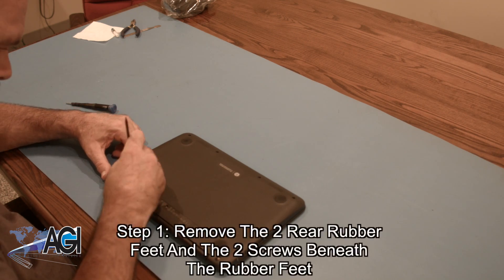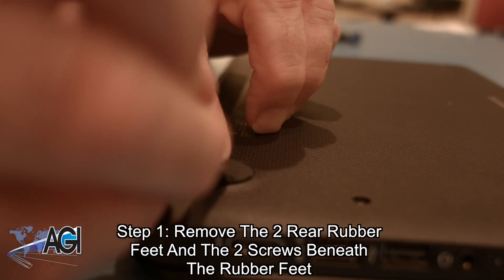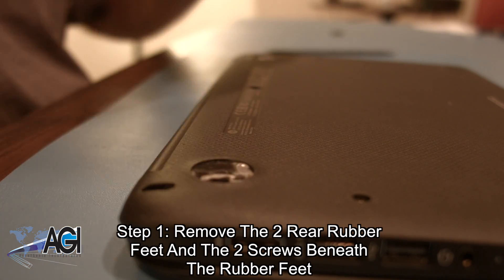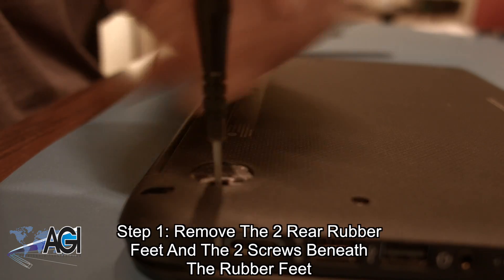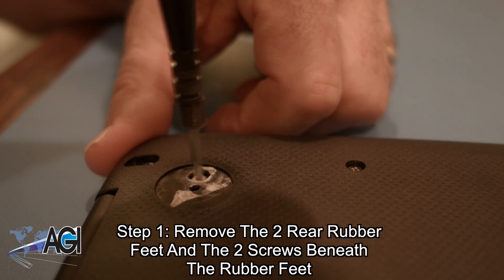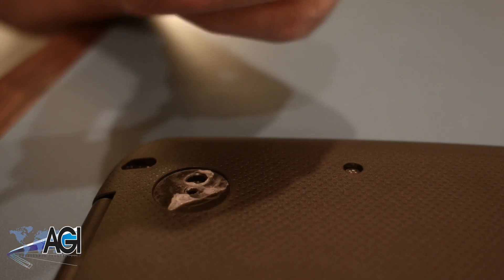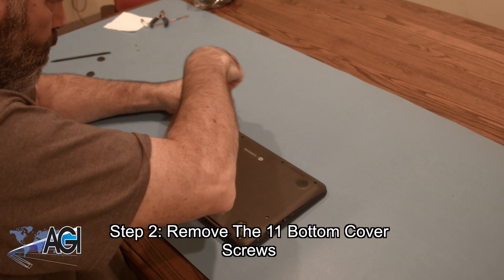The first step will be to remove the two rear rubber feet and the two screws beneath those rubber feet. Next, you will remove the eleven bottom cover screws.